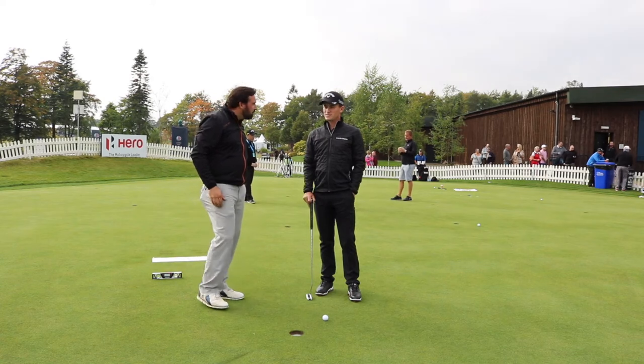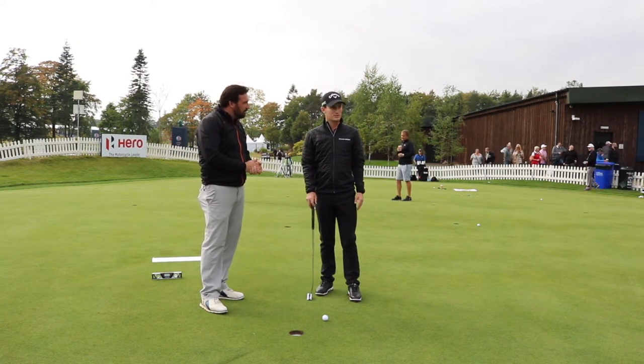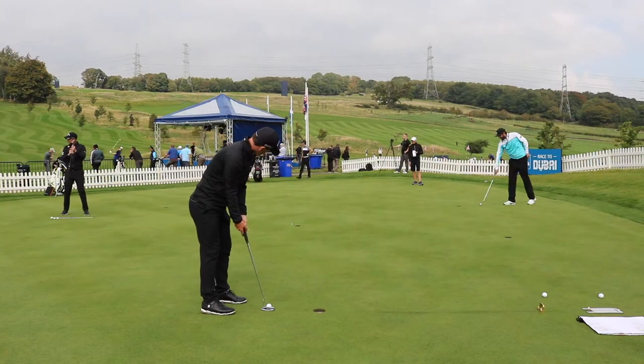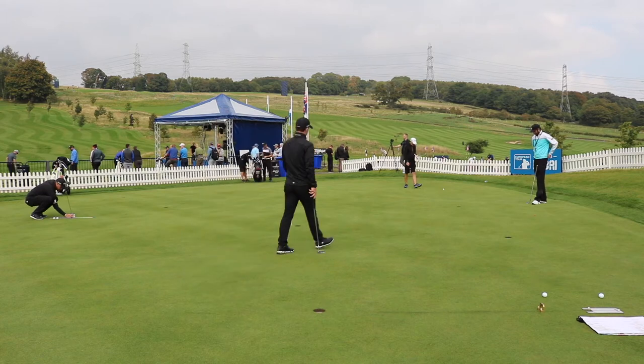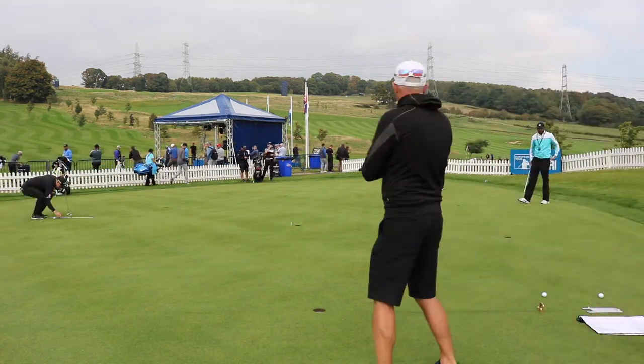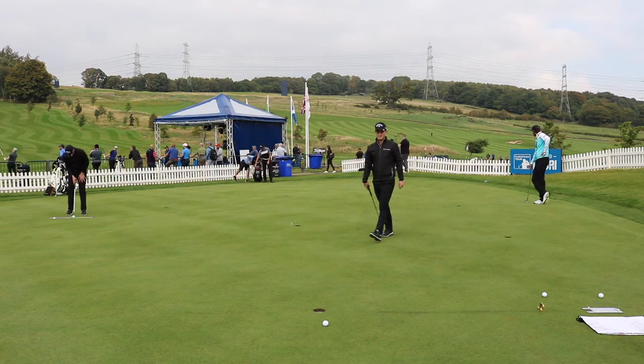Obviously we play on different paces of greens every week, so that's one of the biggest things we've got to adjust between each tournament. Really simple one — I just pick two holes about 30 to 40 feet apart, a decent length putt, and then basically just try and make it, but try and finish as close to the hole as possible.